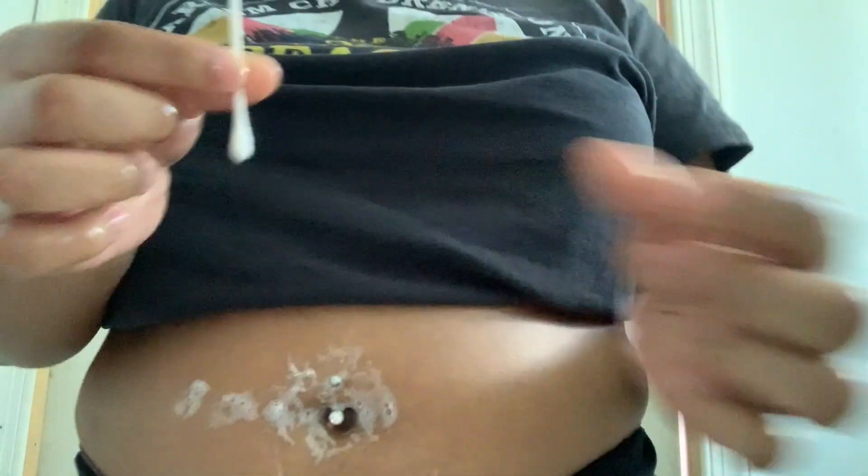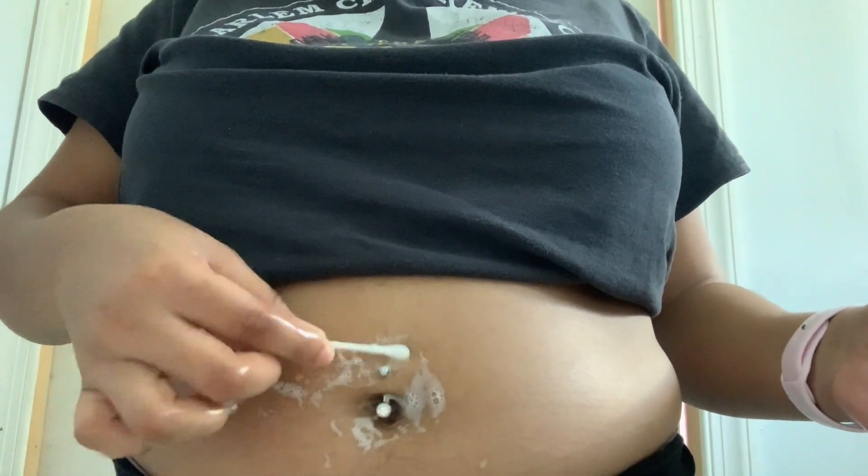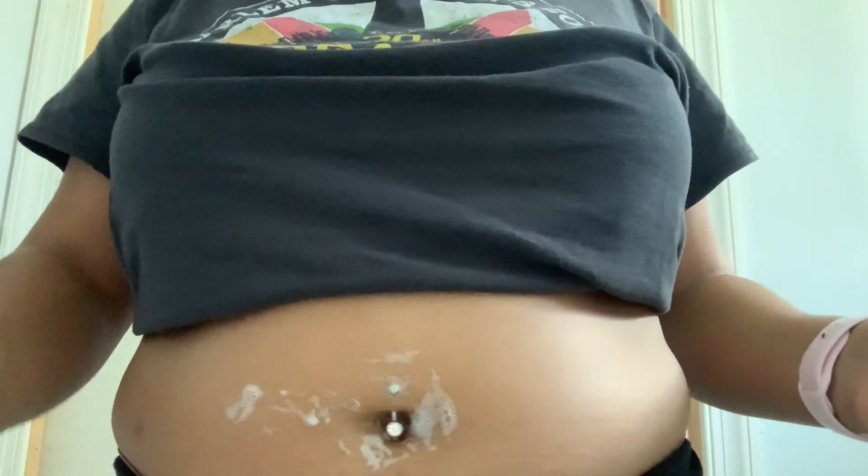Now I'm going to wet the Q-tip and use it to wash around the top and bottom of the piercing bar. Truthfully, you can use your hands for this part, but if you have a freshly pierced belly piercing, then it might be more comfortable to just use a Q-tip to avoid any accidental pain.